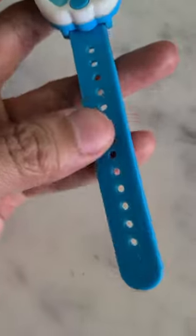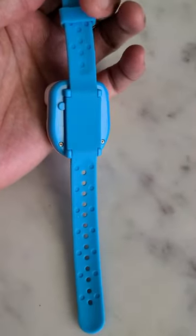This is the SkyRoku Silicone Kids Potty Training Timer Watch. This watch reminds your child when it's time to use the potty with the timer.